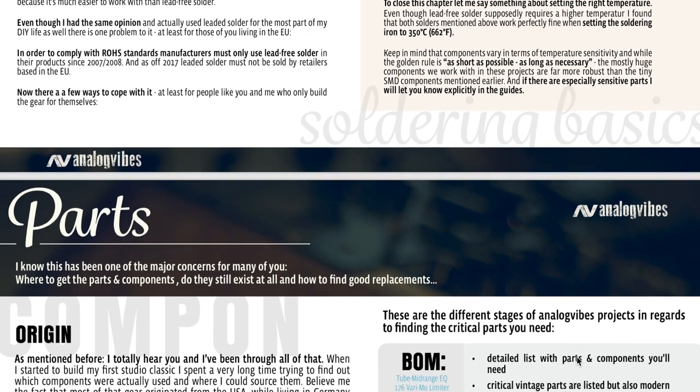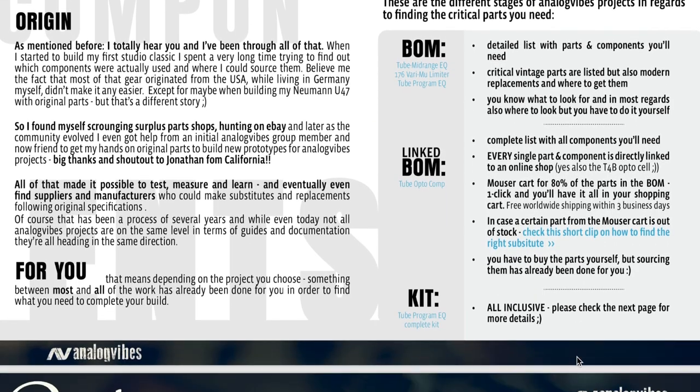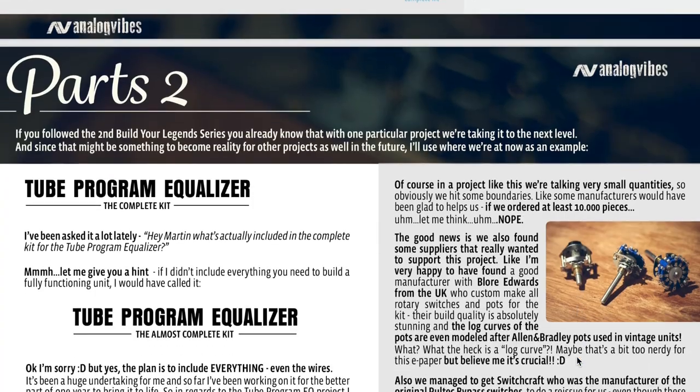Now, back to parts — where to get them, which parts to get, are they still available, etc. I created an e-paper for you with an entire chapter on parts and how to approach the subject. There's also a dedicated page that gives you some insights on the components included with the kit. As mentioned earlier, it's going to be a complete kit — not an almost complete kit. Everything will be included: every single part, component, and even the wires.